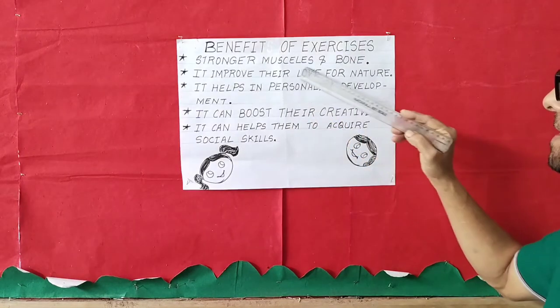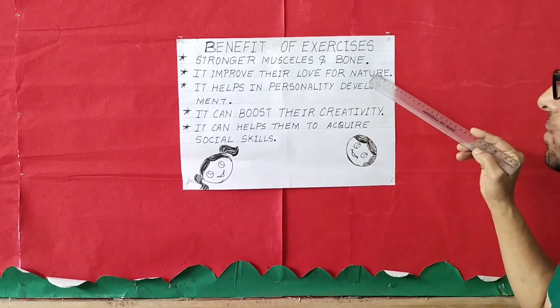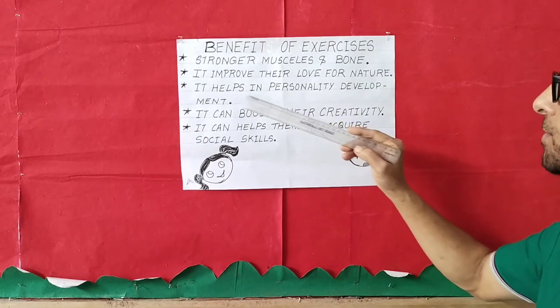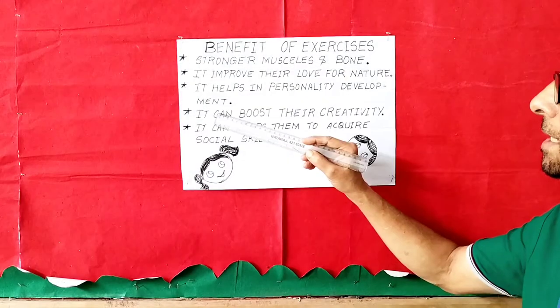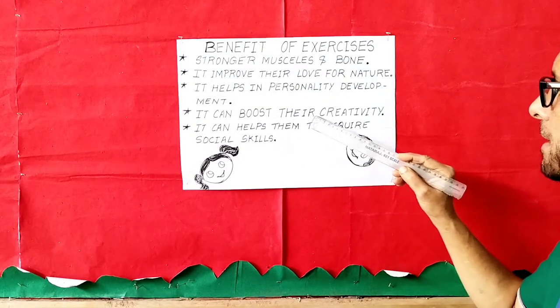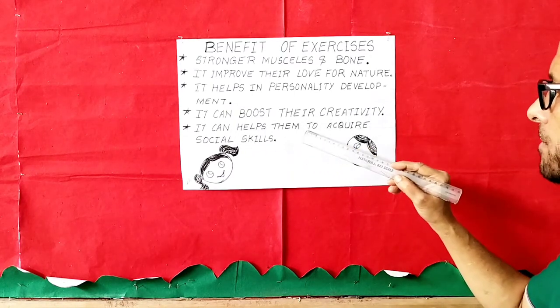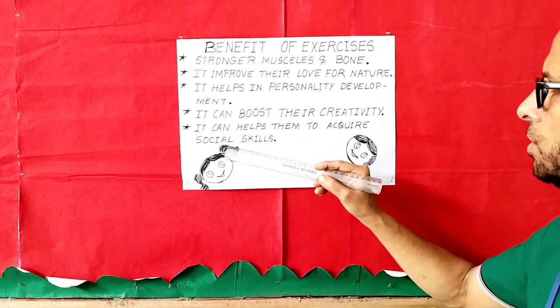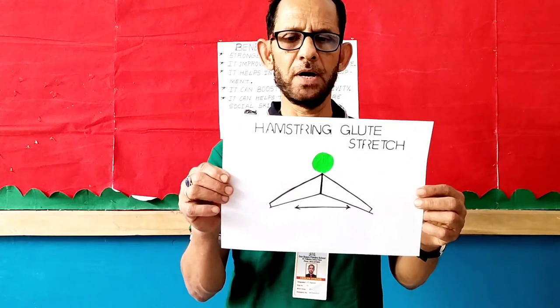Stronger muscles and bones. It improves their love for nature. It helps in personality development. It can boost their creativity. It can help them to acquire social skills.